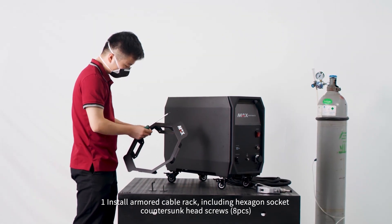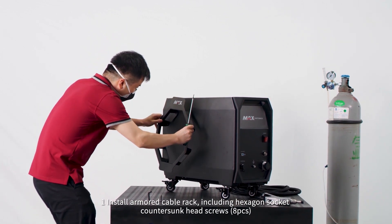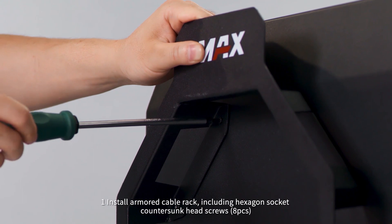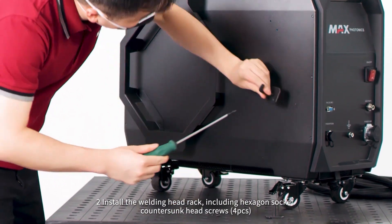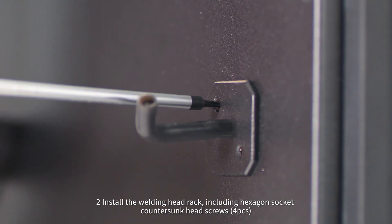Step 1: Install the armor cable rack, including hexagon socket countersunk head screws, 8 pieces. Step 2: Install the welding head rack, including hexagon socket countersunk head screws, 4 pieces.